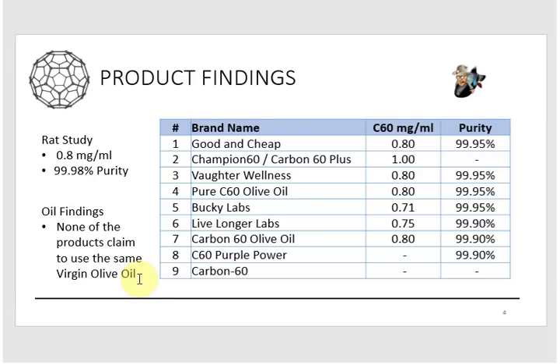Right off the bat, none of the products for sale match what was used in the study based on oil alone. These vendors are using extra virgin olive oil, virgin olive oil, sunflower oil, avocado oil, and coconut oil — it's all over the scale. There's actually one vendor that uses a special blend of oil they created from their own research, identifying what had the best saturation level for fullerenes. They were actually able to get a saturation of 1.0 milligrams per milliliter, higher than the 0.8 in the study.